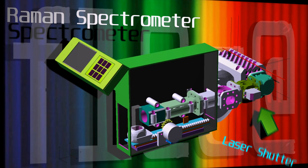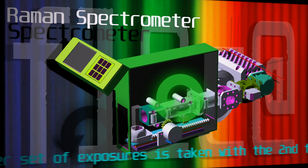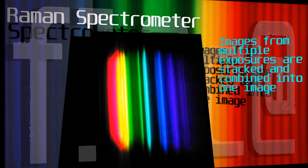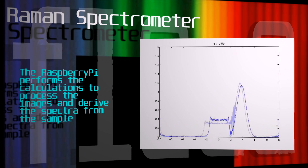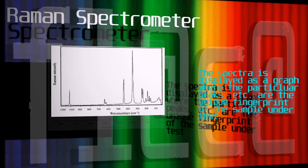The shutter is then re-engaged, the second filter is selected, and the process repeats. The spectrometer then does some image stacking, combining the multiple exposures into one image. It then performs Fourier transforms and derives its spectra of the sample.